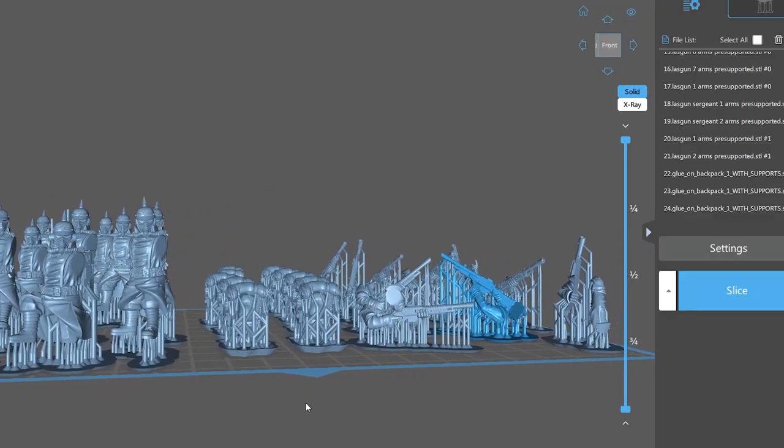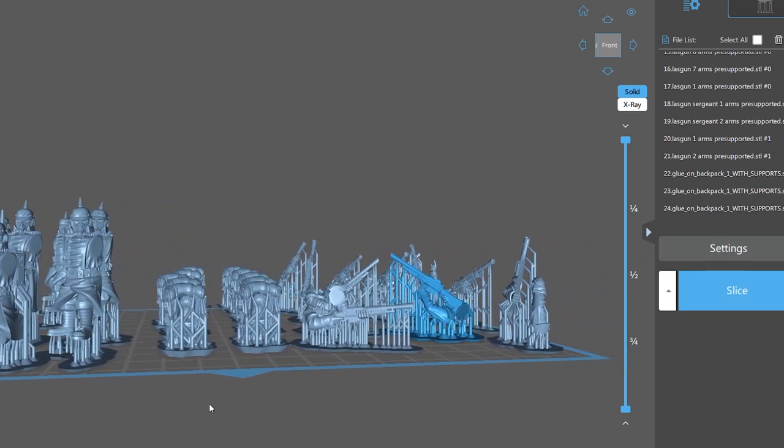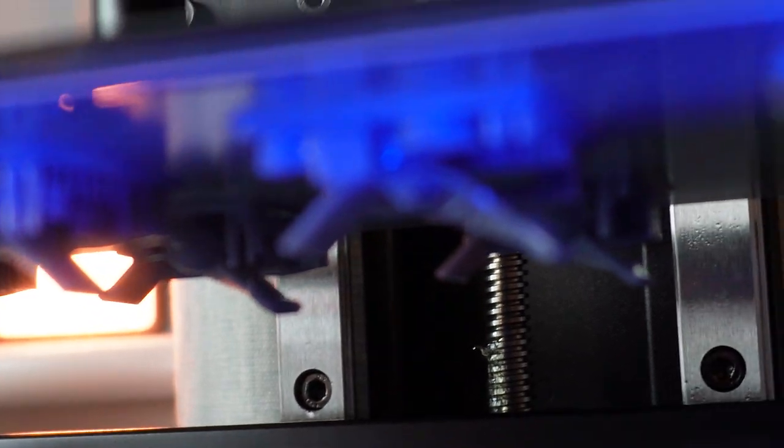Don't trust pre-supports. The only pre-supports that I could stand by are the Makers Cult. They always work for me, and I actually use them whenever I get a new printer, just to test it out, to make sure that I've got the settings right after calibrating it.